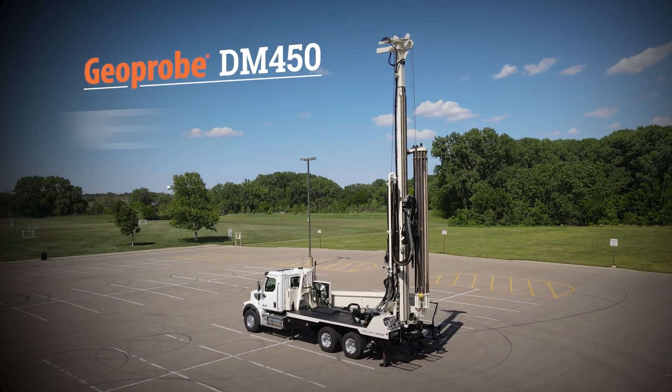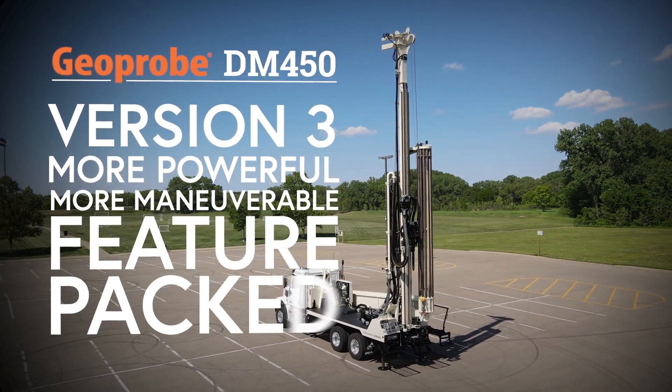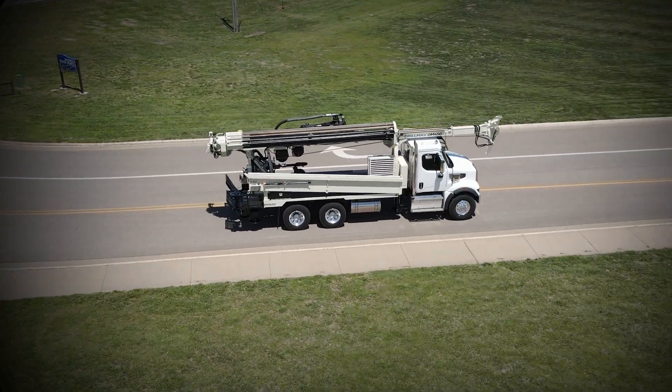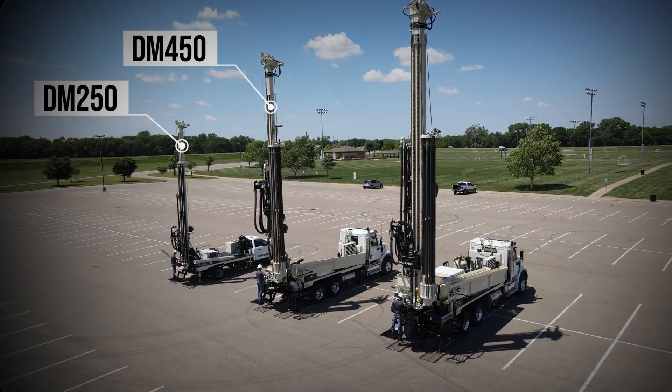The Geoprobe DM450 version 3 is more powerful, more maneuverable, with new features and options to make fieldwork simplified. The DM450 rig is designed to efficiently drill and set up to 16-inch casing on commercial water well, geothermal, or cathodic protection jobs.